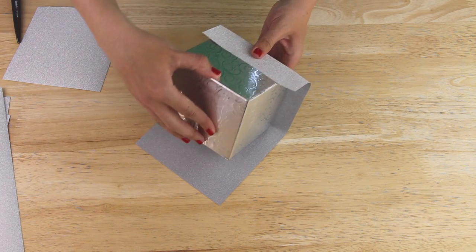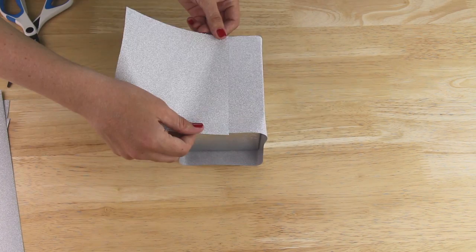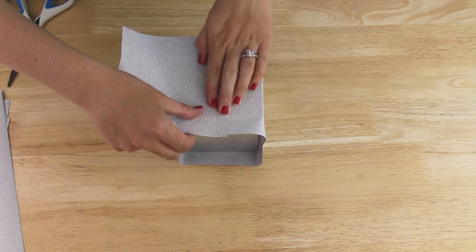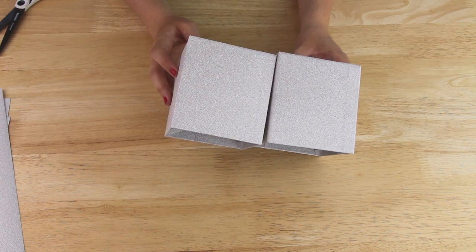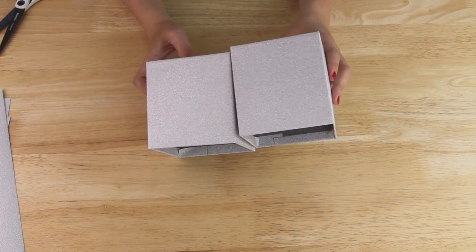I repeated the whole wrapping process on my second box with another sheet of glitter paper. To close the gap on my second box, I used a square of glitter paper left over from wrapping my first box. So in total, I used three sheets of the silver glitter paper to wrap my two boxes.